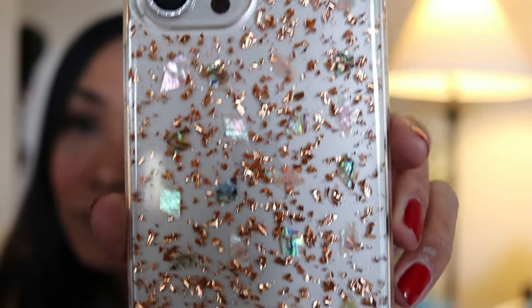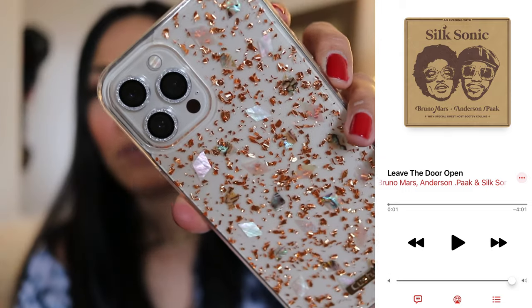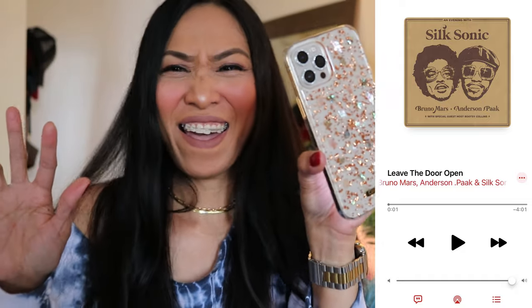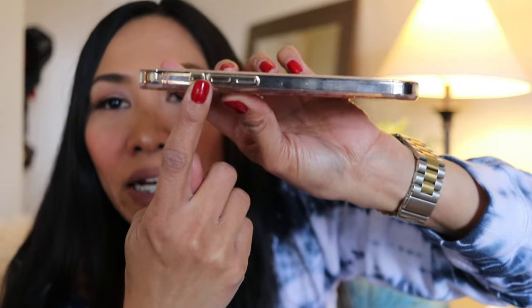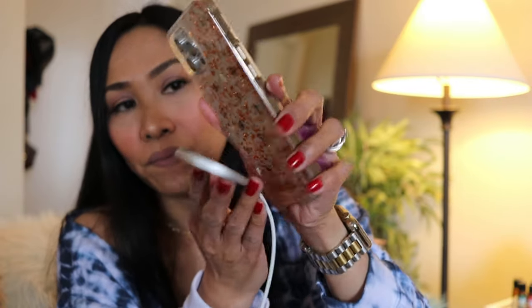This is the Rose Gold Shell. Let's try the buttons. My new favorite song is 'Leave the Door Open' by Bruno Mars — volume down, volume up, easy to press. Cool access to the silent mode toggle. The MagSafe charger does recognize the magnet but it doesn't hold. Just keep in mind: regular wireless charging or cable works better.